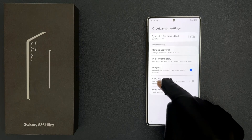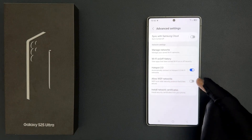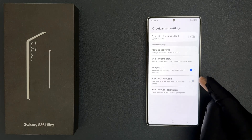Let's read it. WEP is an older security protocol that's less secure. Just tap on this toggle button to turn it on, or tap on it to turn it off. Select the option that you want.